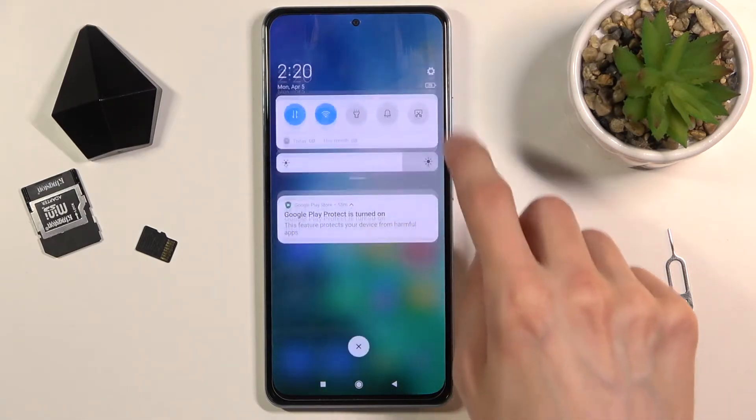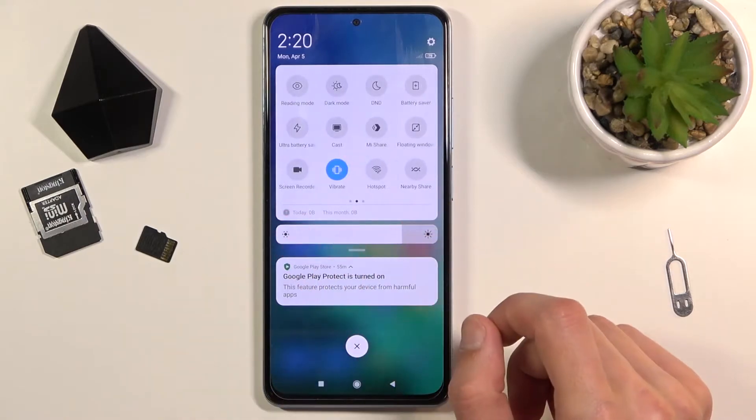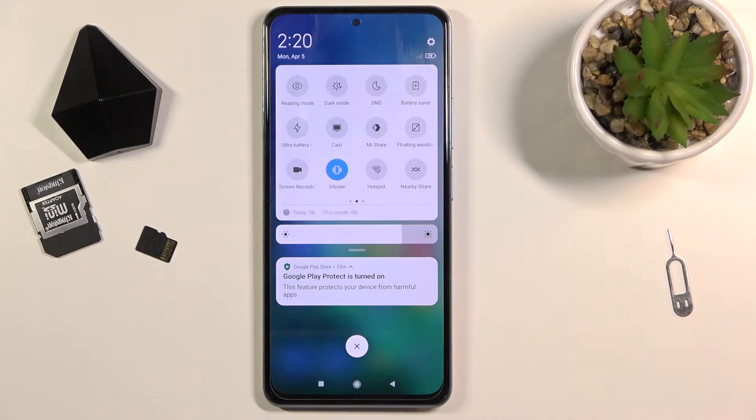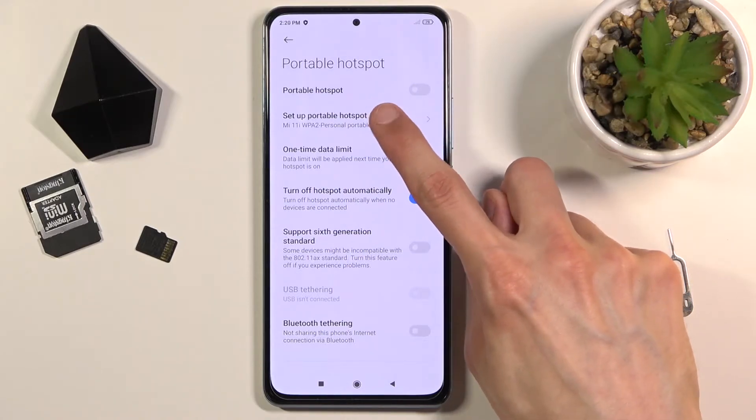To get started, let's pull down the notification panel and look for the hotspot toggle, which for me looks to be right here. Once you find it, you can hold the toggle — this will quickly take you to the settings — or you can customize it by tapping on 'Setup Portable Hotspot'.